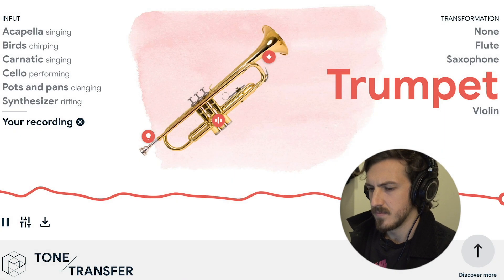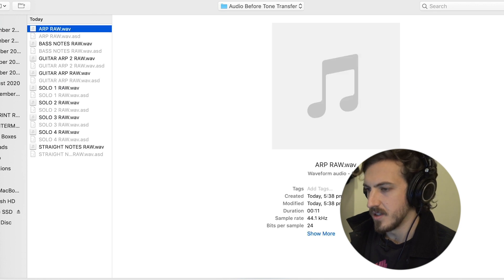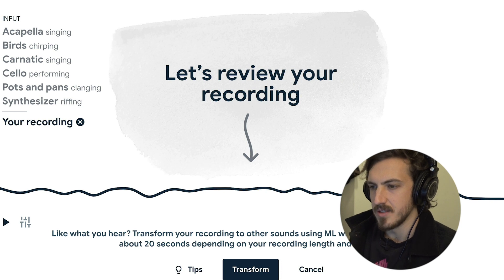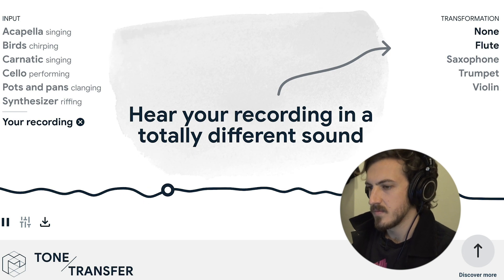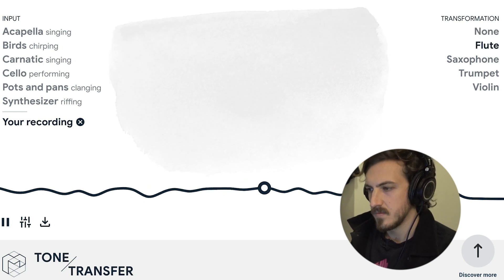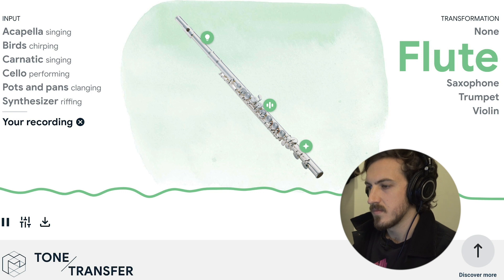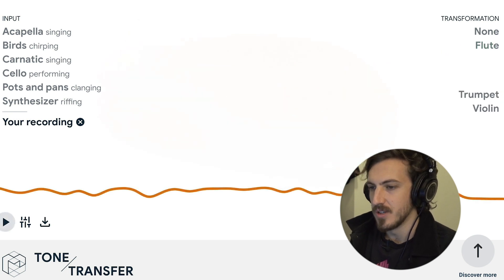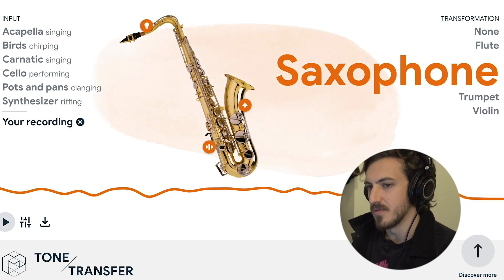I wanted to experiment with the OP-Z, which is a synth with an arp function — something less organic. There's some weird frequency stuff at the end, but overall that's actually pretty cool. I'm pleasantly surprised — I think that could work. I'm going to do the same process for a few different samples with a few different transformations.